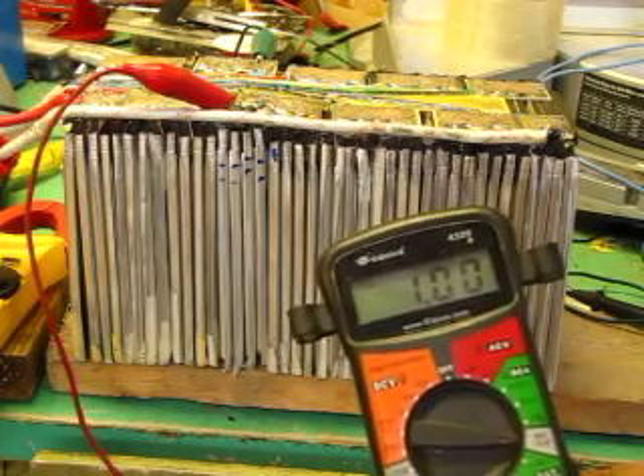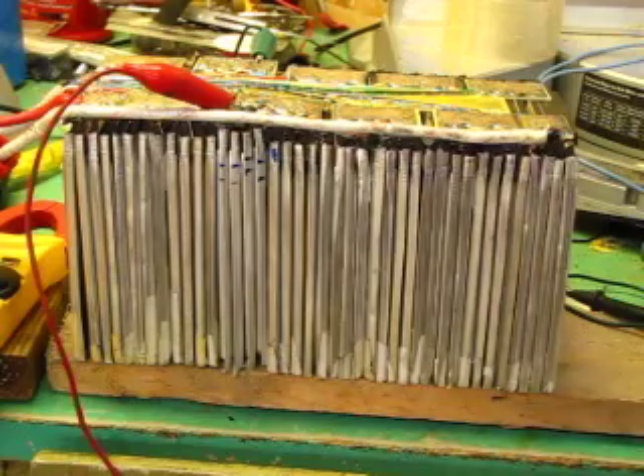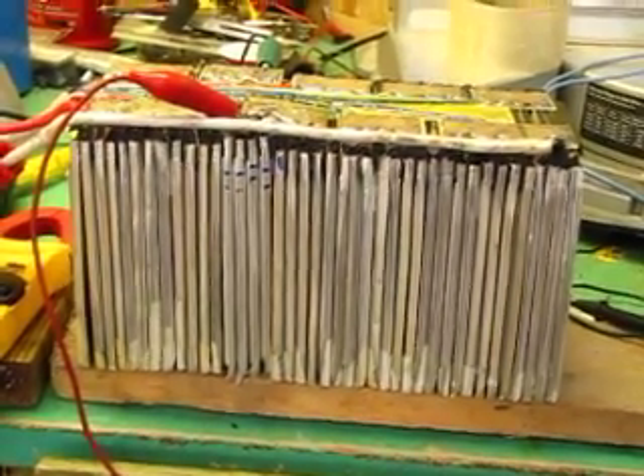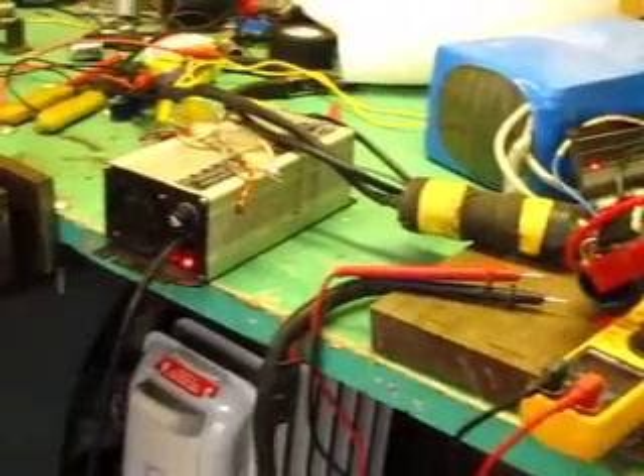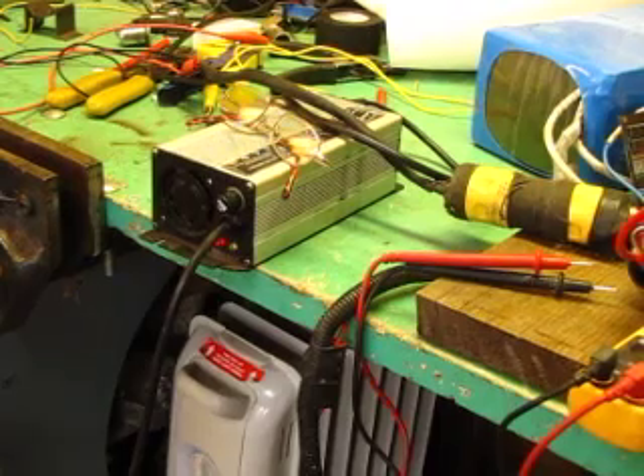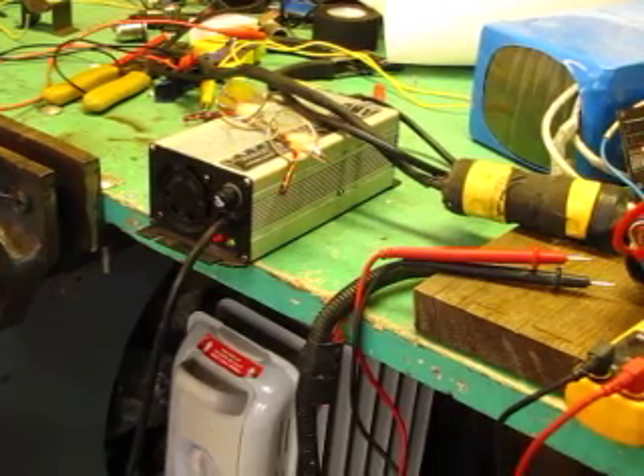Approximately 1 amp is going from these cells through these lights. My 60 volt lithium charger, which is over here, has been going through this charge cycle so that the cells are being discharged while the whole pack is being recharged.